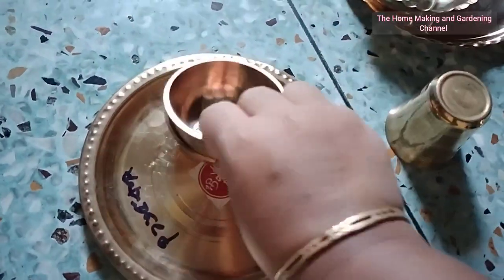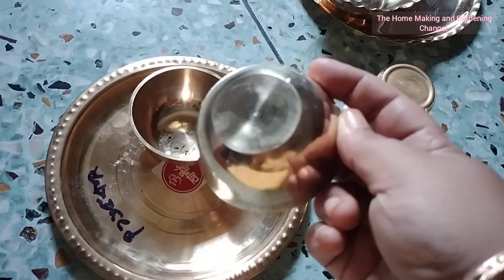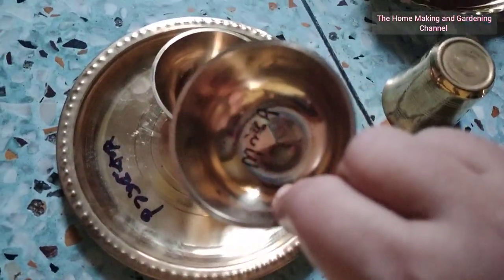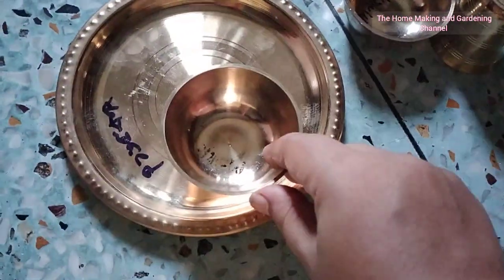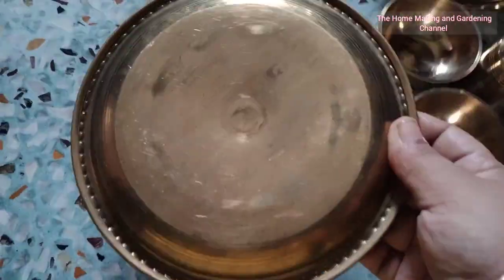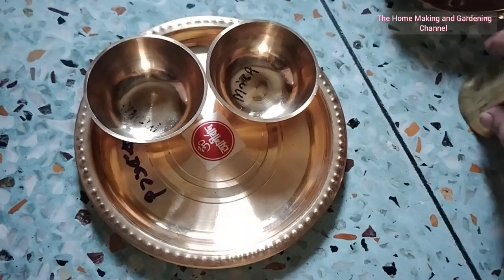For that purpose, I purchased these small bowls which costed me 85 rupees each. This plate is quite nice and it is 165 rupees, and the glass is 105 rupees. I either have small plates or larger ones for offering prasadam, but I needed these medium-sized plates.